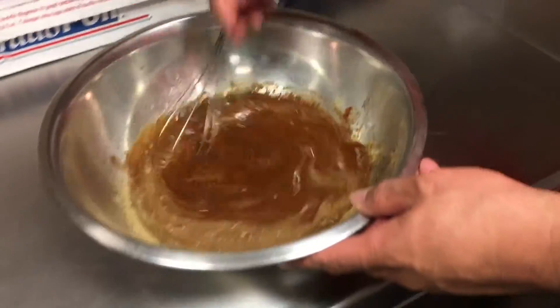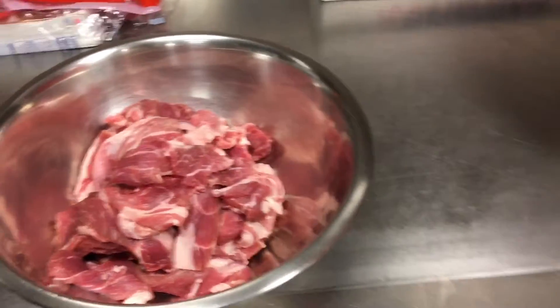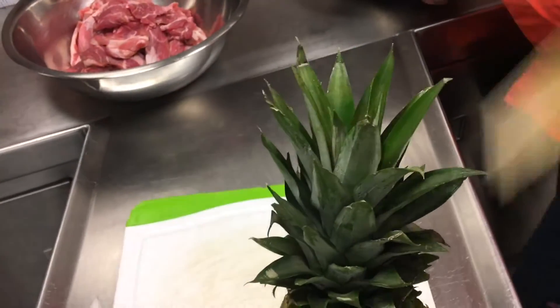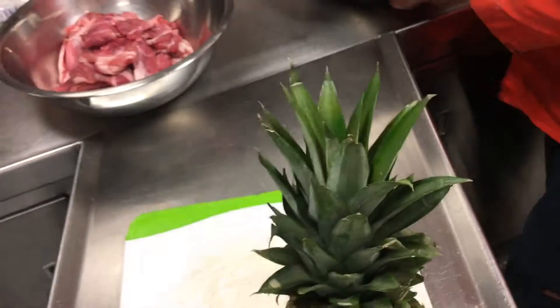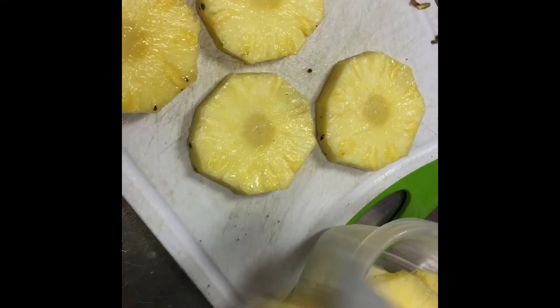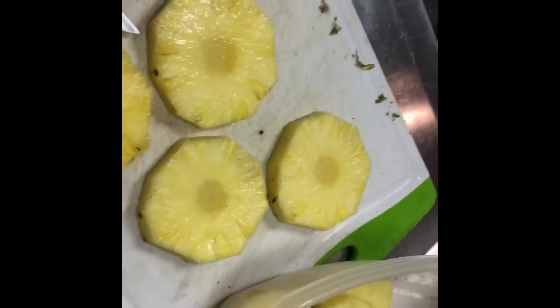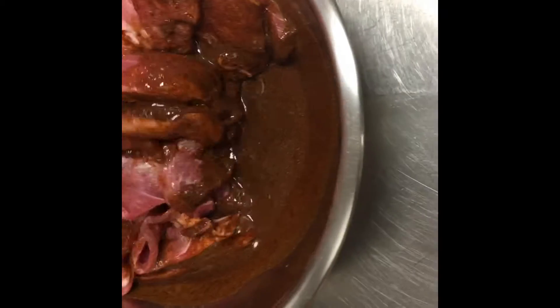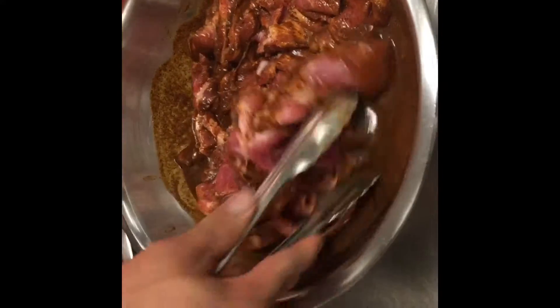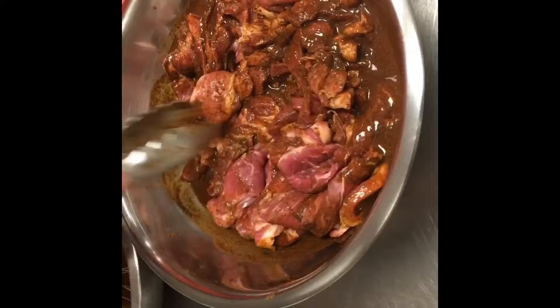We're just gonna marinate the pork. We got a pineapple — or as they say down there, piña. To know if the pineapple is ripe, the leaves will come out easy like that on the top — that means it's ripe and ready to go. The vinegar in there will help tenderize the pork along with all this good seasoning.